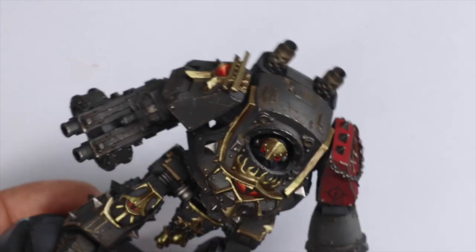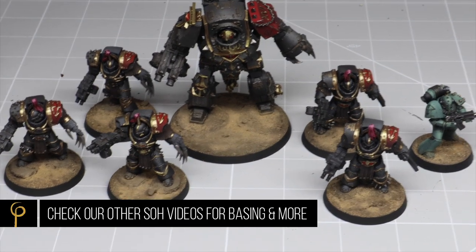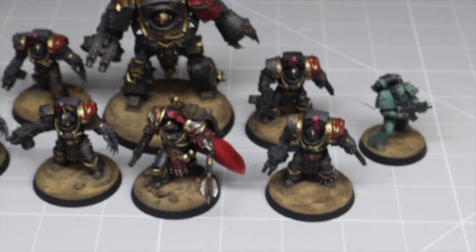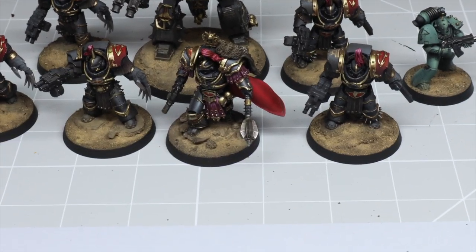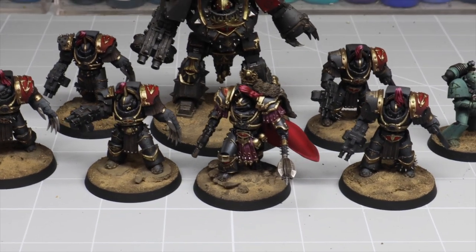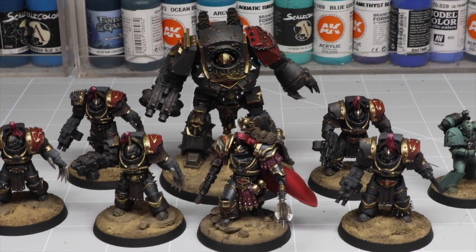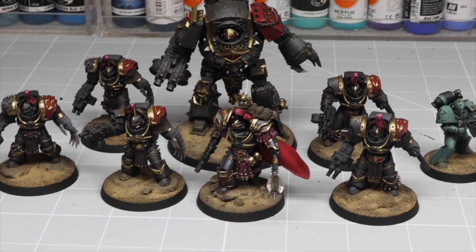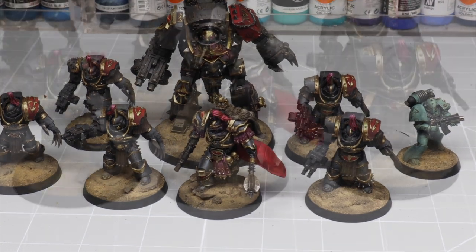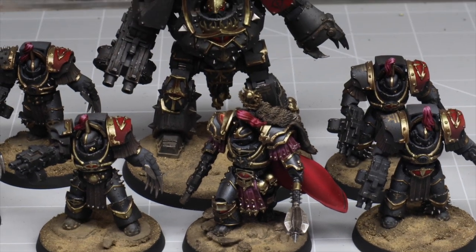That is actually every process I did for these models — fairly simple in terms of how many steps there are. Basically you've got red, black, and gold and there's nothing else. I wanted these to feel functional, grimdark, and fitting with the rest of my army. I think it's fine to not have very many processes and just take your time on things like the chipping. Every video recently I'm saying spend your time on the chipping, and that really is what I think makes these minis look good. You can save time with simple airbrush highlights but then do a lot of weathering effects on top, and I think you can make the models look really cool.